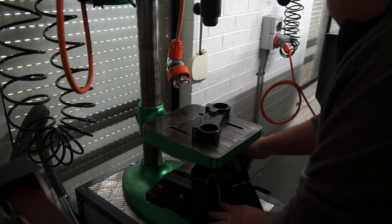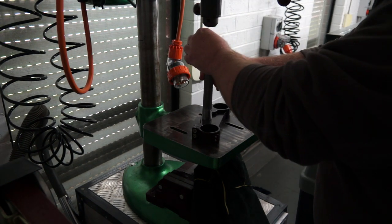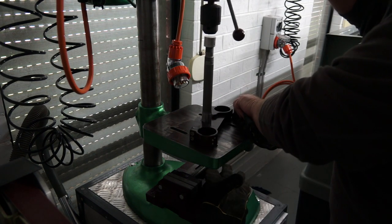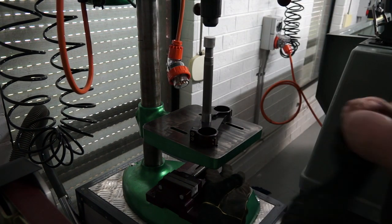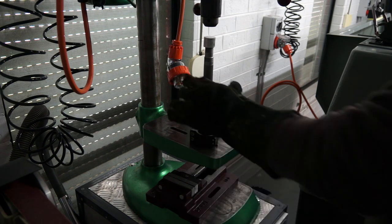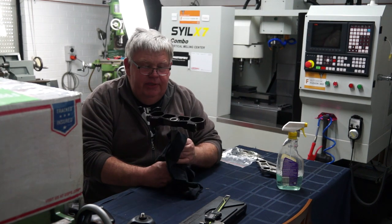I've got it out of the oven - it is absolutely red hot. Let's see if I can press it in. I don't have an arbor press. It wants to go but it's stuck - I have to give it a belt.